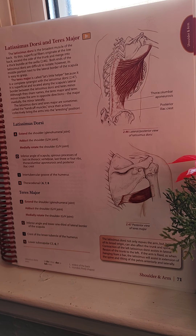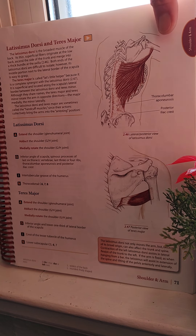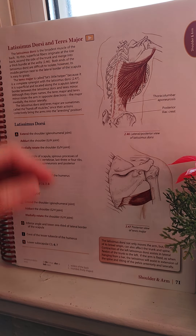I changed the positioning of the phone and the book, trying to find a better angle and better lighting for you guys. I'm beside my indoor plants here.